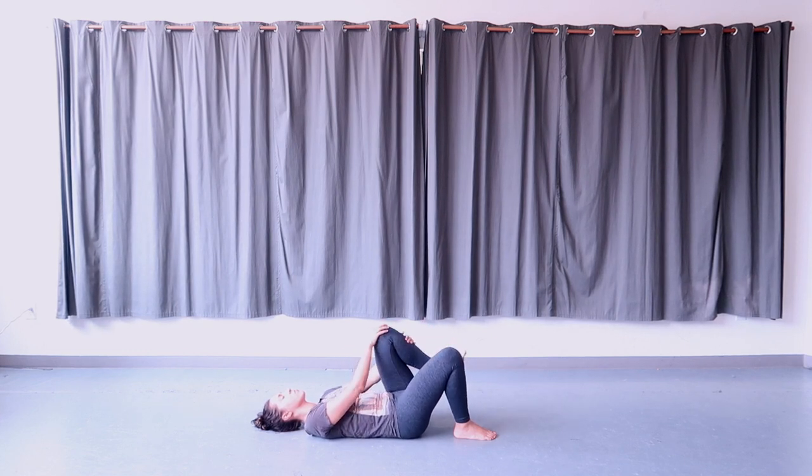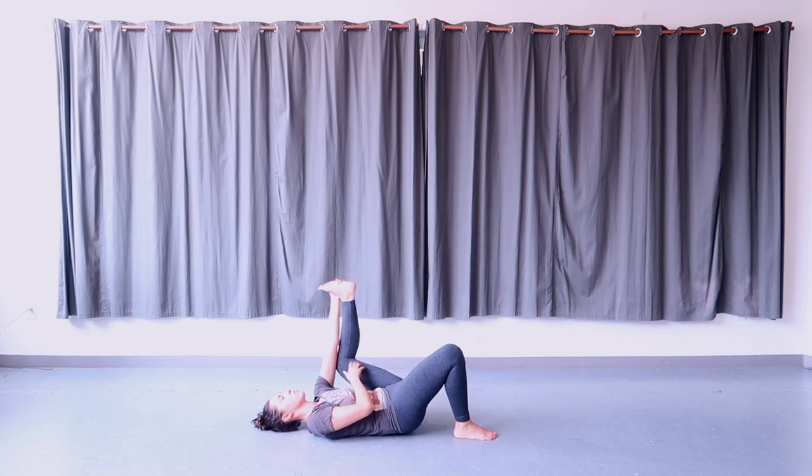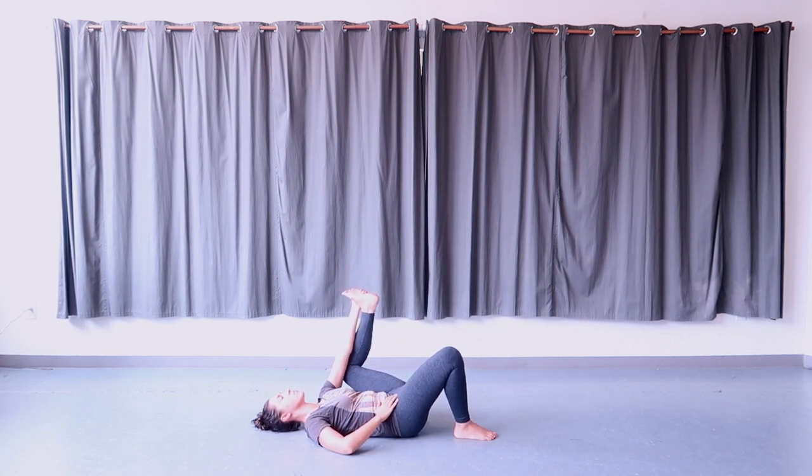When you're ready, come to stillness and take hold of the pinky toe side of your left foot with your left hand. Bring the bottom of your left foot to face the ceiling and your left knee in towards your armpit. Hold here for half happy baby on the left.